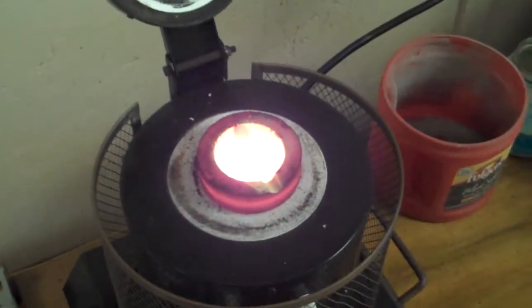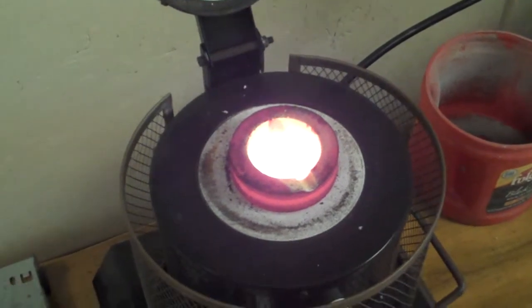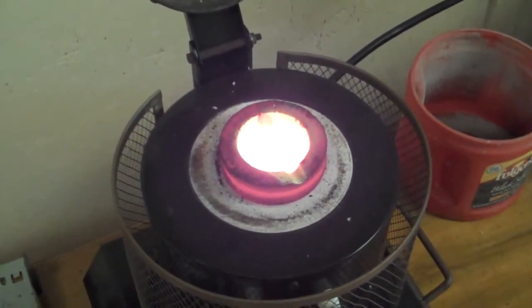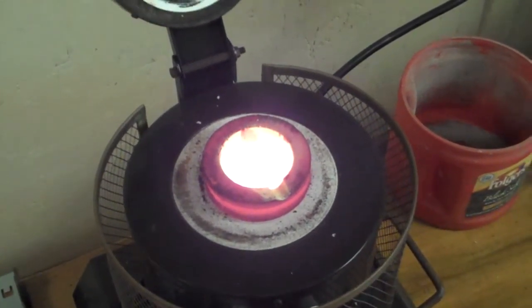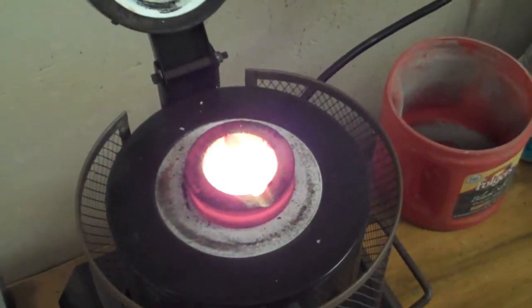What's up y'all? Feats here. Just pouring — melting some RJ-45 connector pins. Those are the little gold pieces in the phone wire that goes into the phone jack. I'm bored so I'm melting them up just to see what I can do with them.